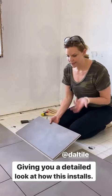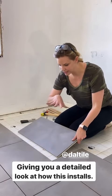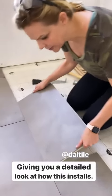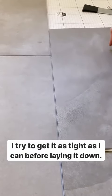I'm going to show you how this works. If you've ever done a click and lock installation of the floor, it's basically the same thing. There's a short side and a long side — a groove and a tongue — so I'm going to put it at about a 45 degree angle and try to get it in as tight as I can before I lay it back down.